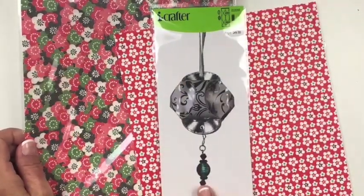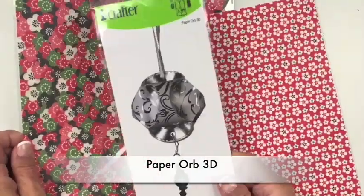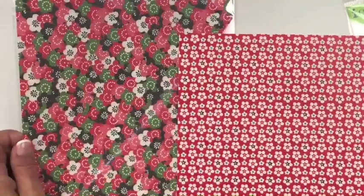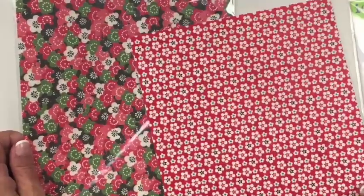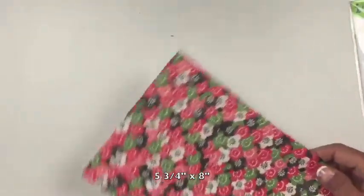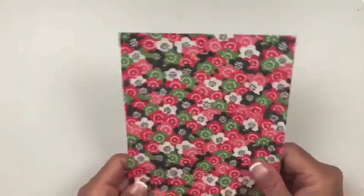Happy Lunar New Year! For this project, I'm using the Paper Orb 3D die together with washi paper, but you can use any cardstock. Washi paper is super thin, so I spray mounted it to regular printer paper for some stability. I trim the piece to 5 and 3 quarter inches by 8 inches to fit in my die cutting machine.